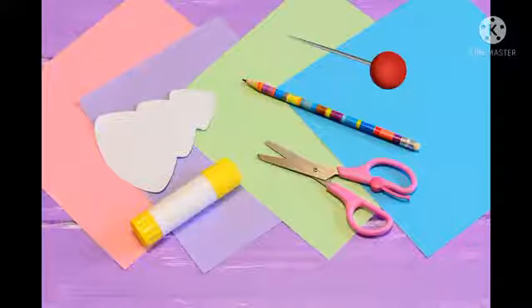Materials needed: Craft Paper, Glue, Pin, and Pencil.